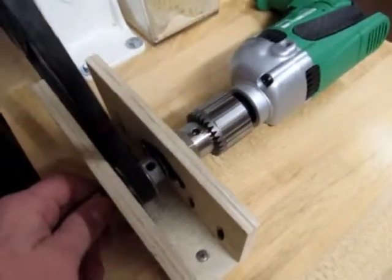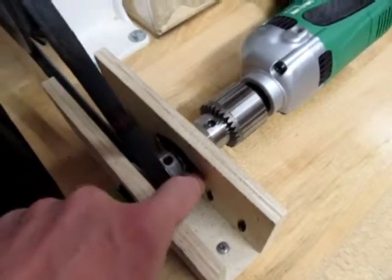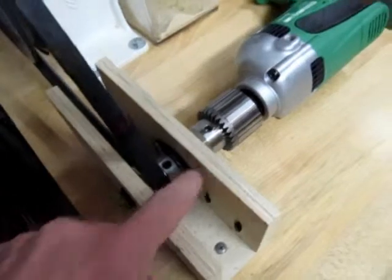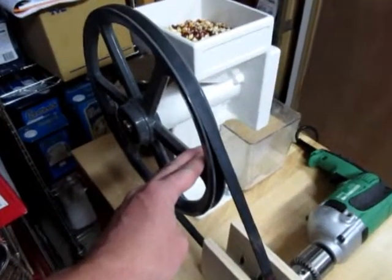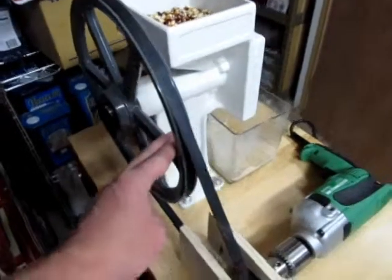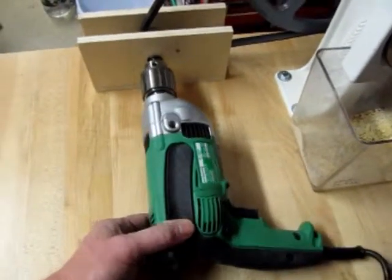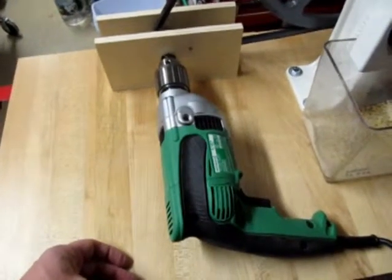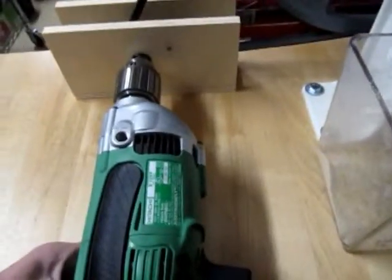Basically there's some Tractor Supply hardware plus a couple of bearings I got off Amazon Prime for about five bucks a piece, a belt from Tractor Supply, the stock pulley that comes on the Country Living grain mill, and here's my motor. Rather than going anything fancy, I just went to Lowe's and picked up a Hitachi half-inch drill.